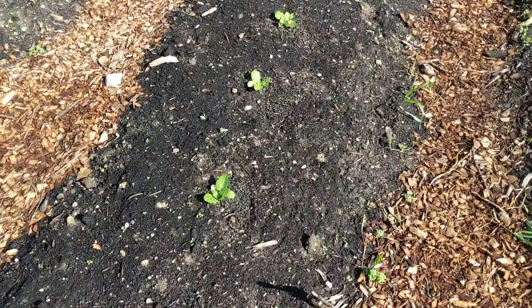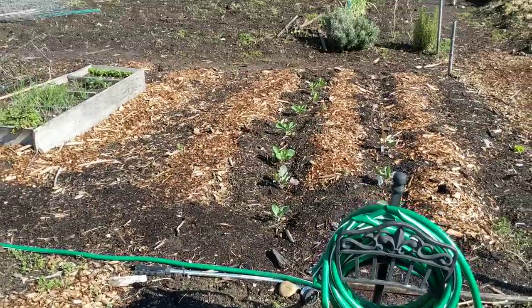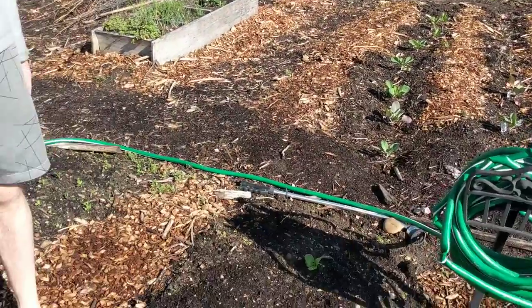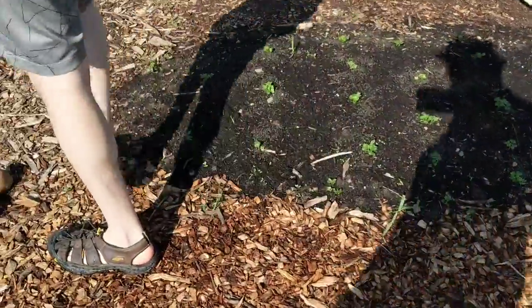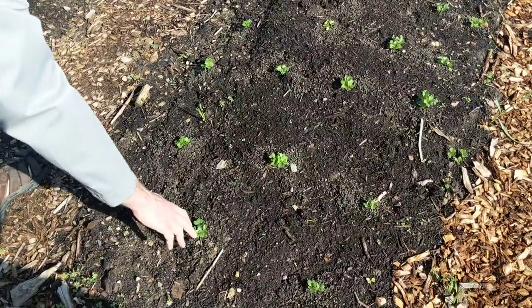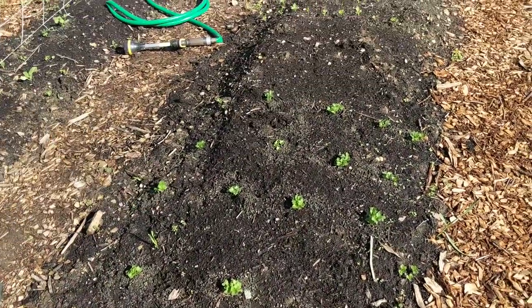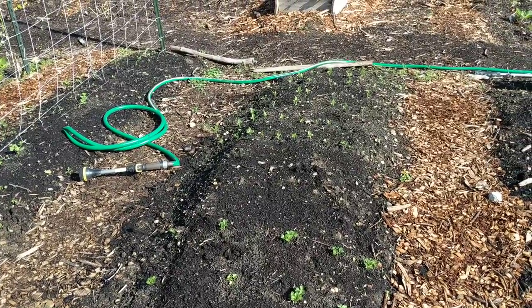We've got cabbage — nappy cabbage — got four of those. And there's a little path in between. These here are kale. How long before those are grown? Probably about a month, month and a half.